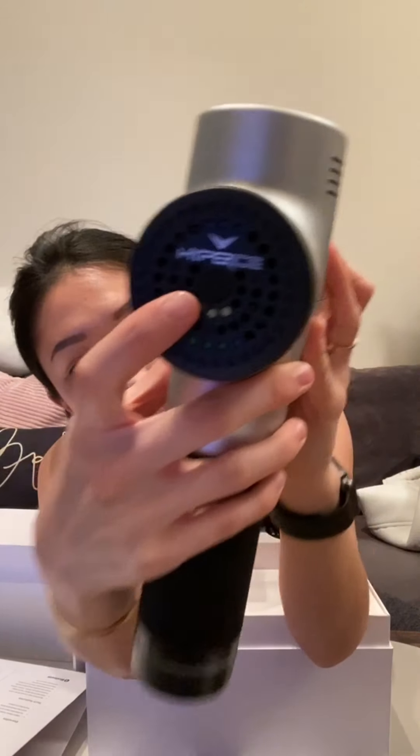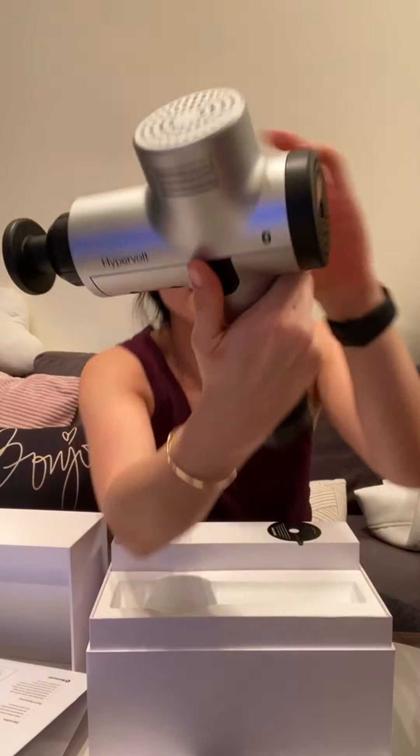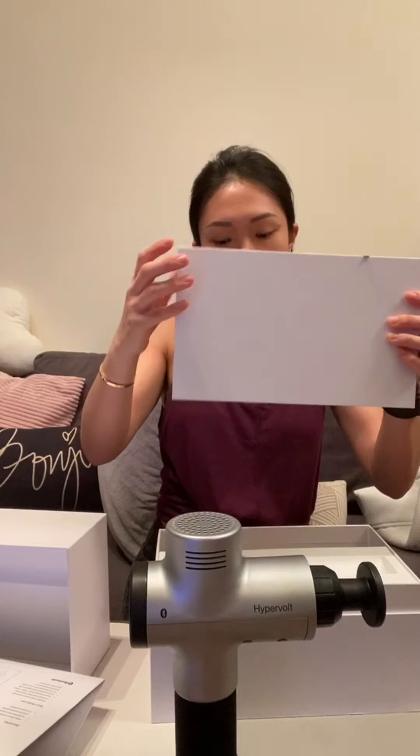You gotta charge it first. There's a little button here — there's the on/off switch and I suppose this is for the speed, and I guess this is where you massage yourself.